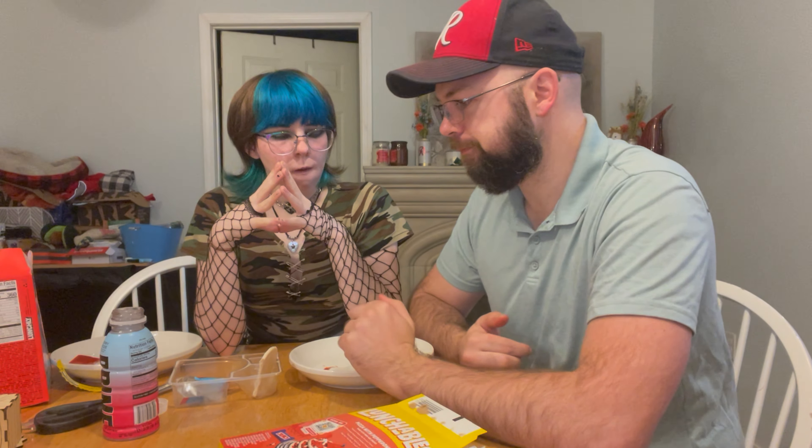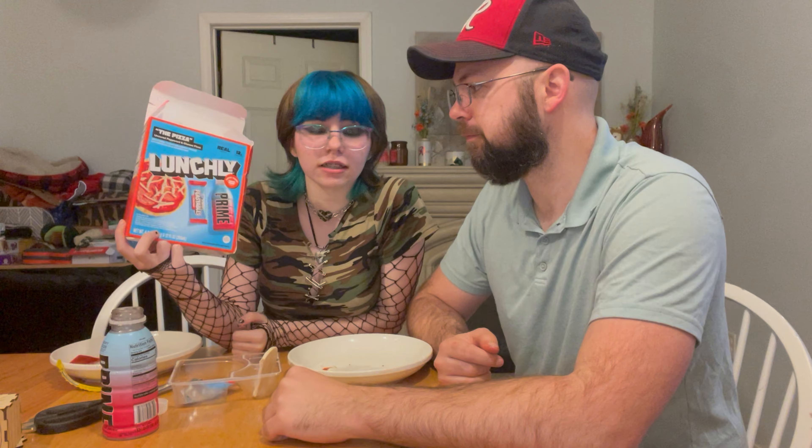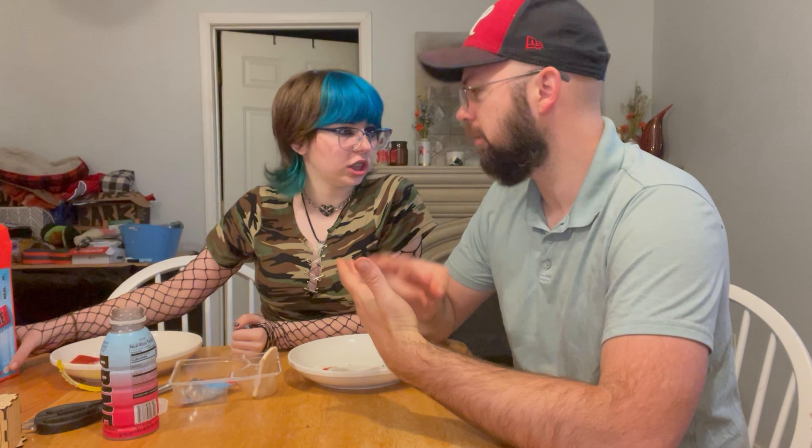Alright, the moment you've all been waiting for — who wins: Lunchables or Lunchly? Lunchly wins, but not by much. It is definitely better quality. The things that really made the difference were the pepperoni and the cheese. Anyway, I hope you enjoyed this video — more to come, and I'll see you guys next week. Check me out on Whatnot.